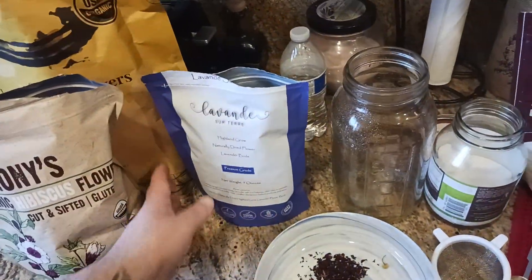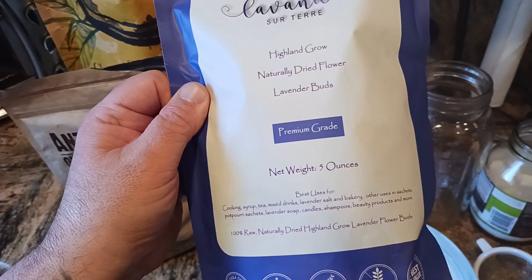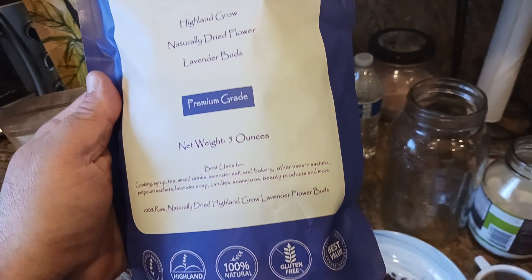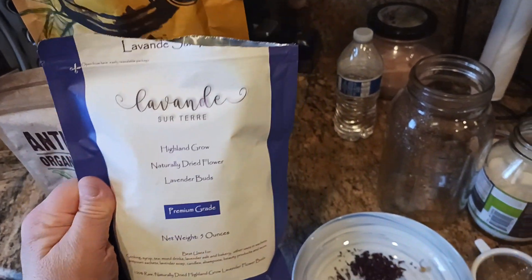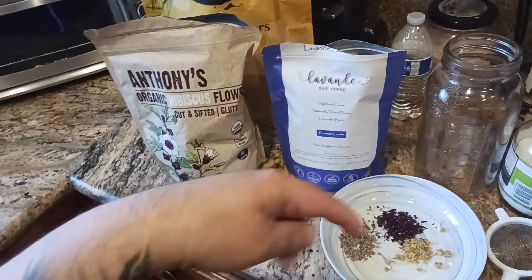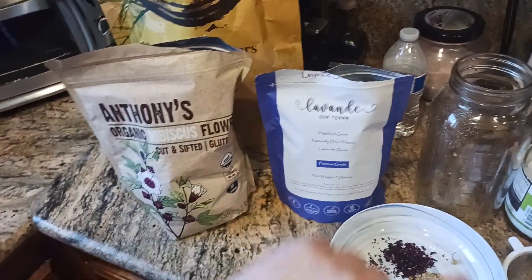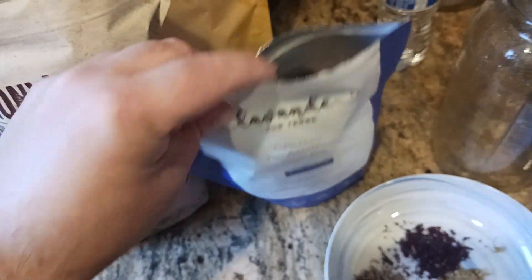Here's the lavender — the best bang for the buck I could find. This is Highland Grow lavender buds, naturally dried, premium grade. You get a lot in each pouch — five ounces. Sometimes they have sales where buying two gets you a bigger discount. On Amazon, I leave it in the cart, hit 'save for later,' and when it goes on sale I move it to the cart and buy it.